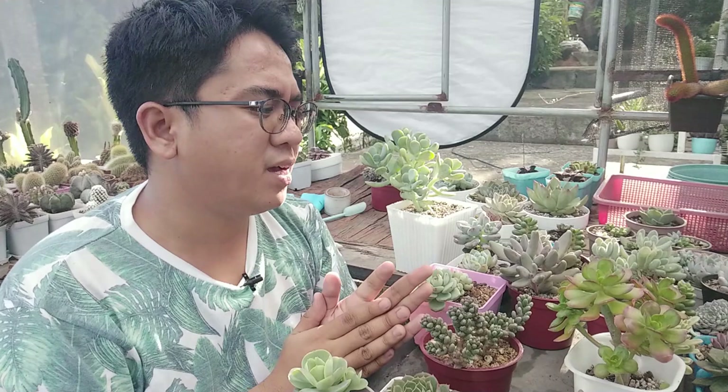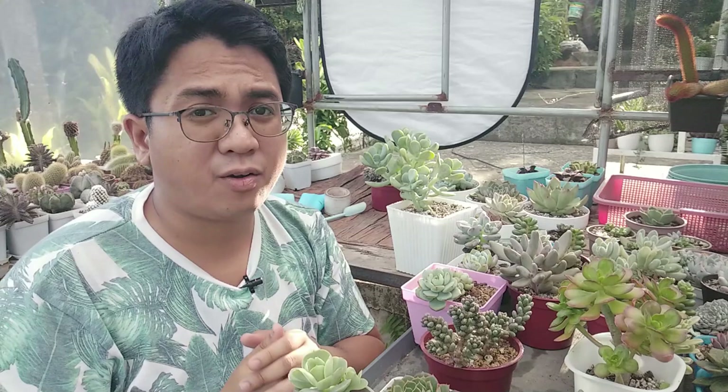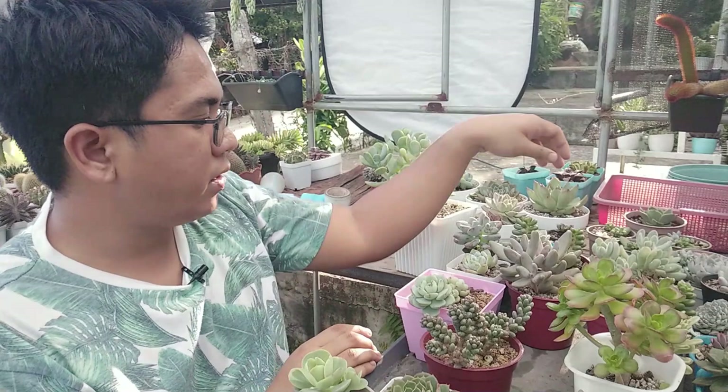I used to think that sedums would have the same type of stems and leaves — just fat succulents — but no, they are very varied. And there are actually some even weirder sedums that I will be showing later on.